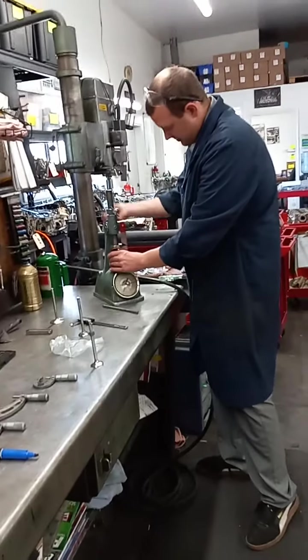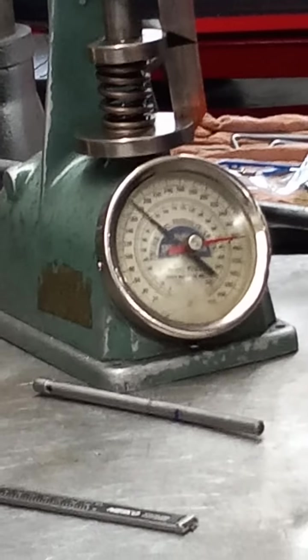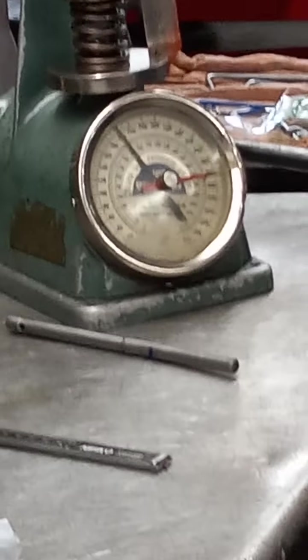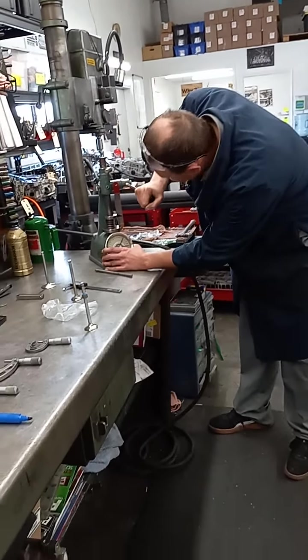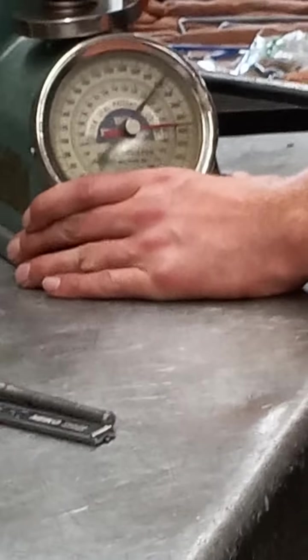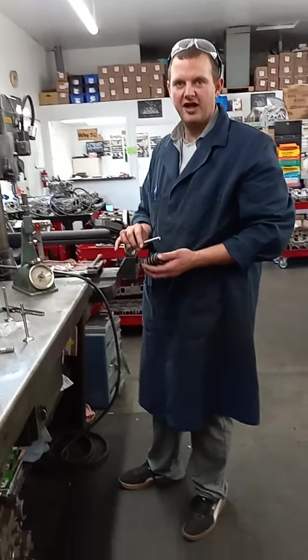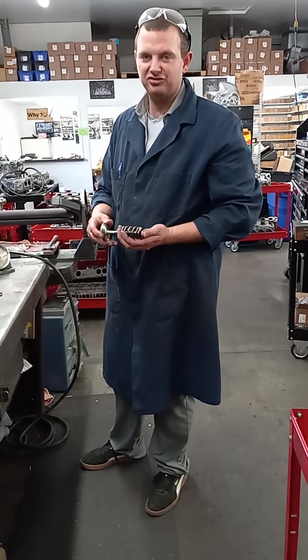We set the machine to 1.8 to compensate for the retainer, which puts us at about 200 pounds at open pressure — a significant difference just from adding the inner spring. With 500 thousandths of lift, taking it down to 1.250 inches, this particular spring setup goes up almost double, to 400 pounds of pressure. For certain performance applications you need a lot of spring pressure to move the valve up and down without valve float. If you don't have enough pressure, your valve will stay open, gases will blow by, and you'll lose power efficiency.